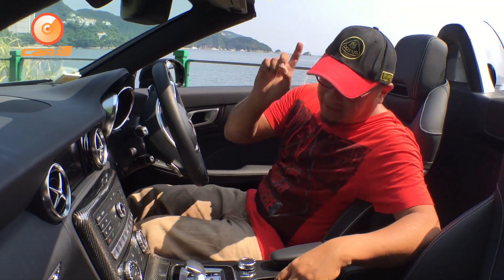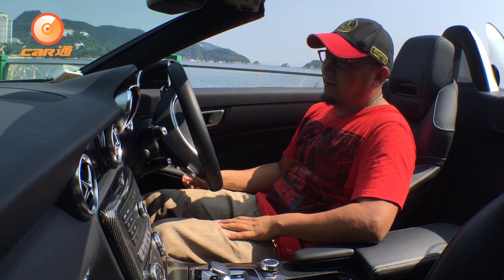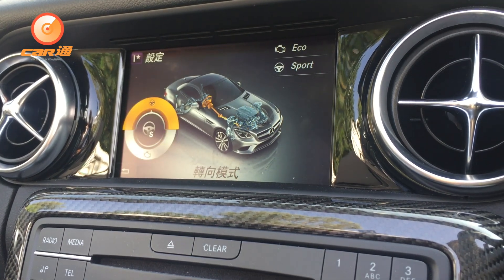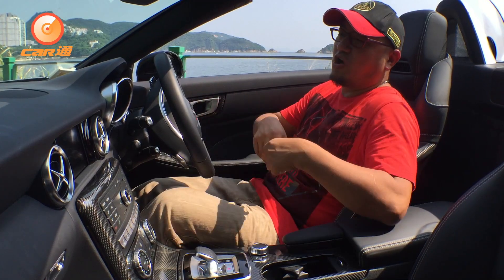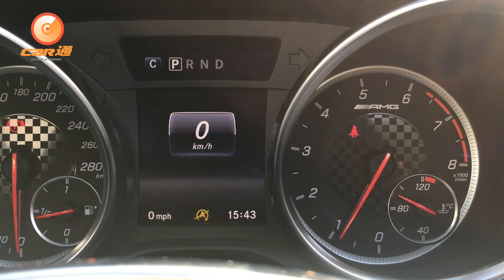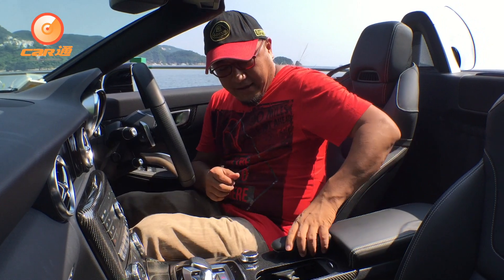Let's go to the inside. When you get into a Benz, don't just use the key — you should use the One Start button. Now let's talk about the inside. The dashboard is not like a normal one. It also has some special design elements, and the power has been increased a lot.